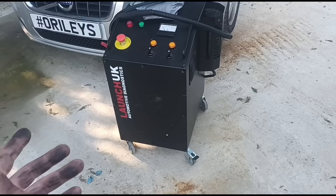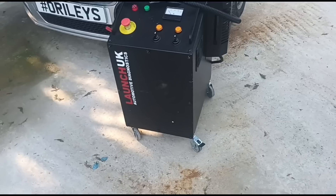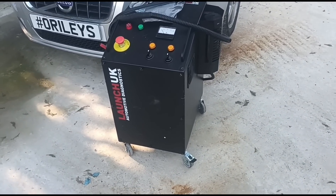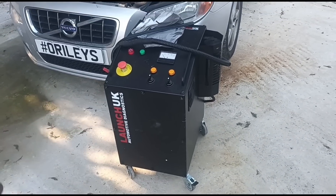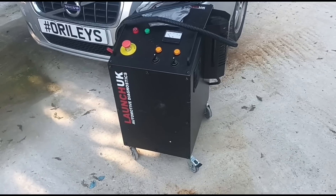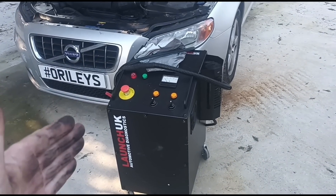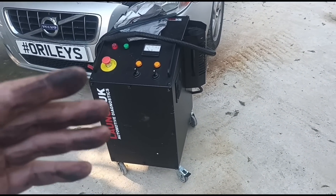Launch actually watched the video and they contacted me and said they've got one here — it's a prototype they made over a year ago, maybe two years ago. But they never did get around to actually doing proper tests on it or getting them into service. So what I'm going to do is remove some parts of this engine that I can, have a look at the state of it, run this through it and see if it works.